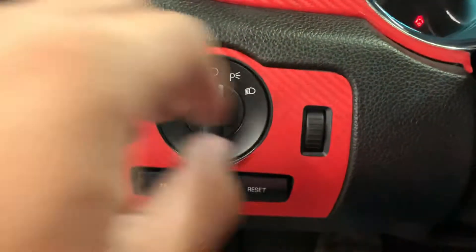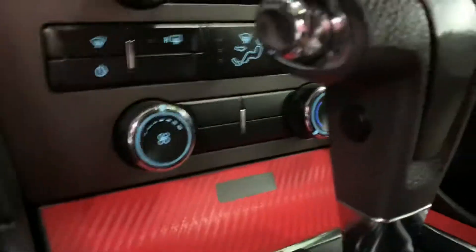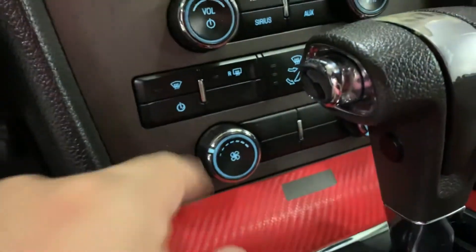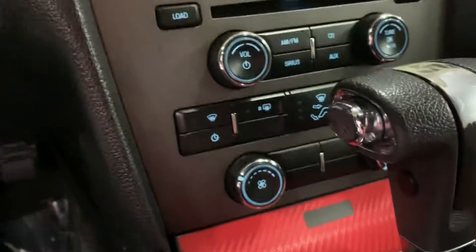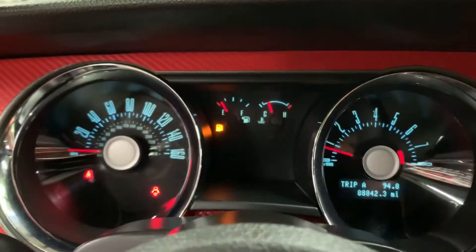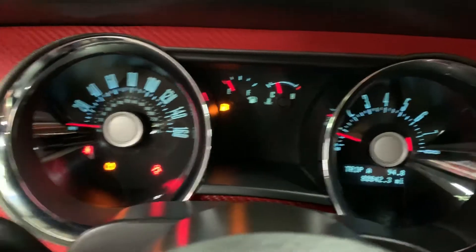Let's go ahead and turn it on. Here are your controls to the headlights and taillights — let's turn on the headlights. We actually have the AC on right now; you can probably hear the air blowing, so we'll turn it down just a little bit. On the dashboard you can see the mileage — still pretty good mileage on this vehicle — and you can see the blue trim right there.